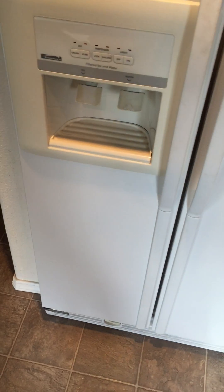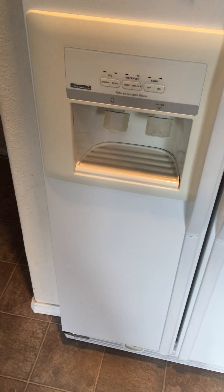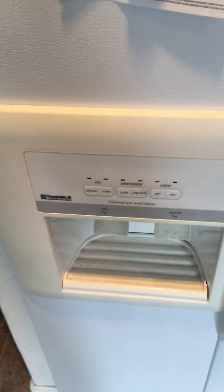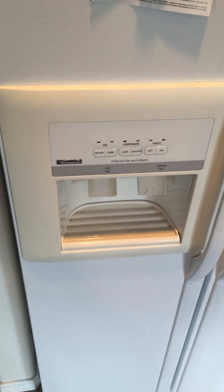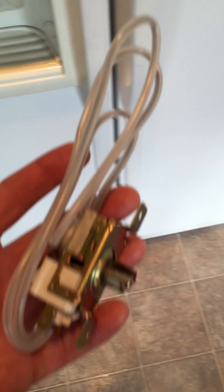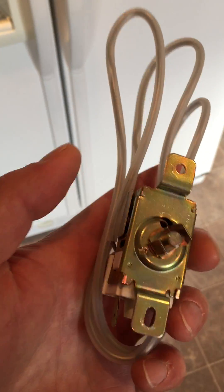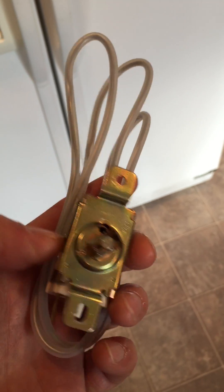Good morning everybody. This morning we're in my kitchen where about a week ago I replaced the thermostat in this Kenmore refrigerator. The Kenmore refrigerator is probably about 15 years old. Here's the old thermostat. The new replacement one was probably 30 bucks.